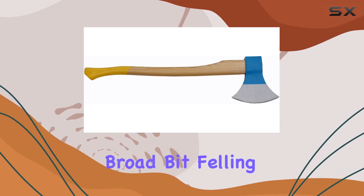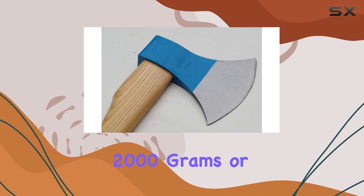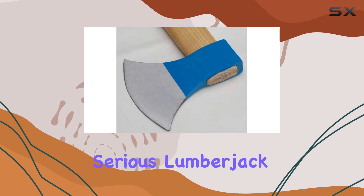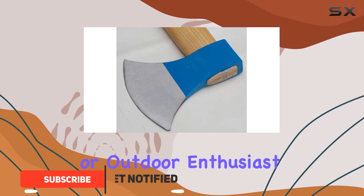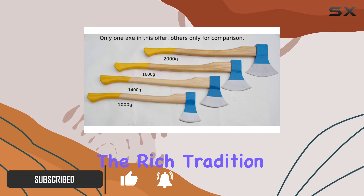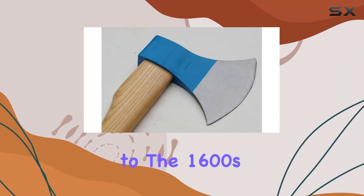The Muller Beaver Axe Broad-Bit Felling Axe, weighing in at a solid 2,000 grams or 6.10 pounds, is a remarkable tool for any serious lumberjack or outdoor enthusiast. Forged in Austria, this axe embodies the rich tradition of hand-forged craftsmanship dating back to the 1600s.